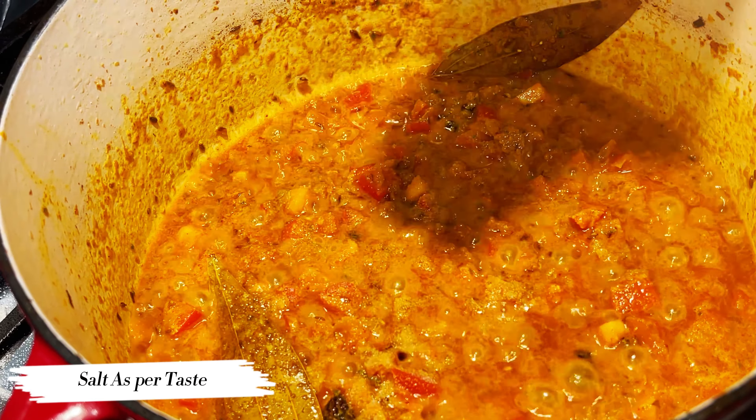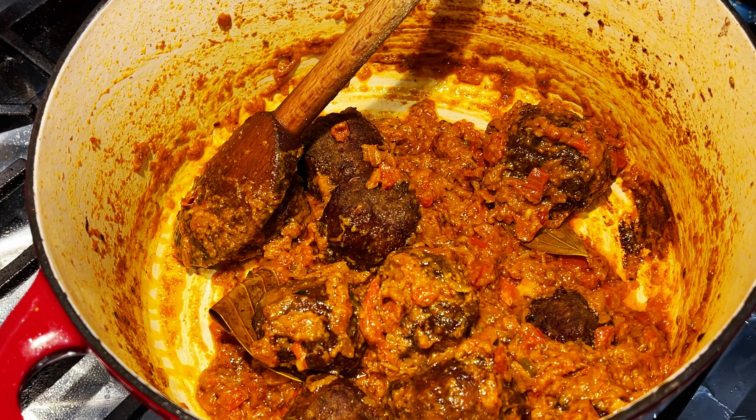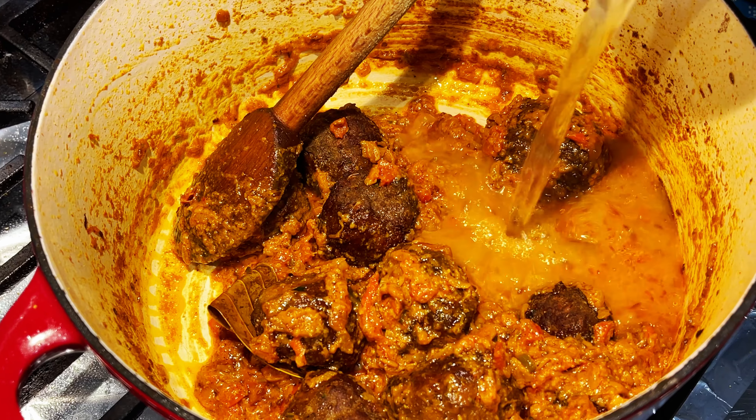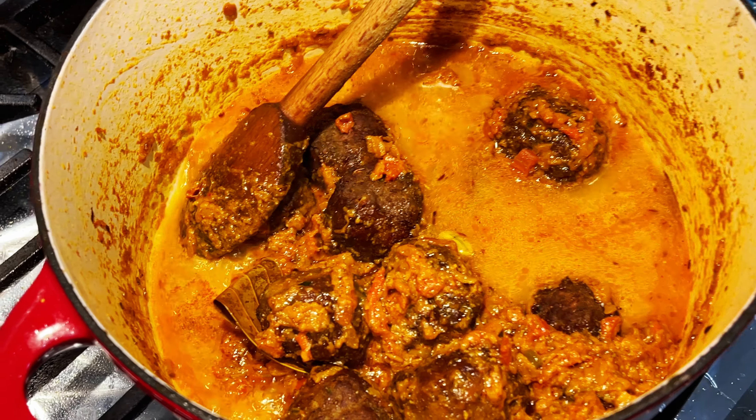Add the meatballs very carefully, stir them around, and then add hot water — but not too much, you want a thick gravy. Keep in mind the meatballs will also absorb some of the water. Check your seasoning and add salt or pepper if needed. Cover and cook on a very slow flame for at least half an hour.